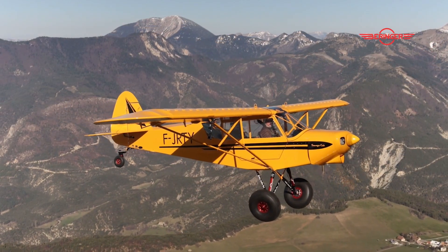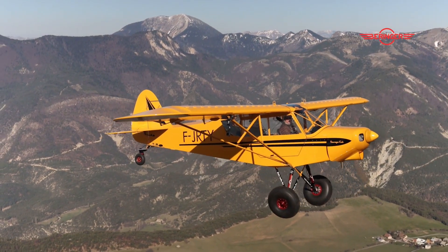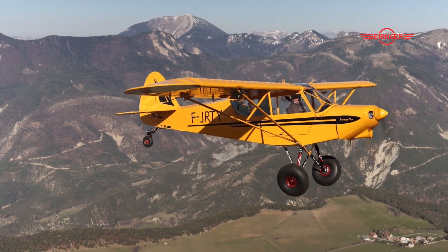So which aircraft can this go on? This can go on pretty much any ultralight or light sport that uses bush tires. We are limited by the max static load on this wheel to 1,300 pounds gross weight. So it can go on Just Aircraft, Superstol, Highlander, Kitfox, Zenith, G1, Savannah — any type of light sport with bush tires.